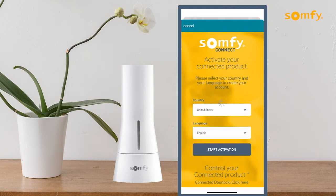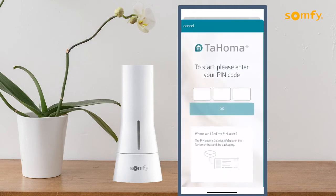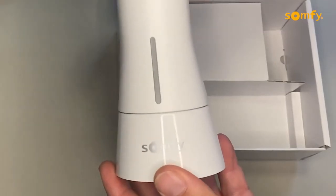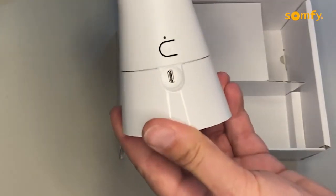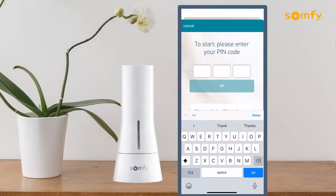Allow the activated Tahoma to load. Enter your 12-digit pin code from the label on the side of the box, or remove the Tahoma from the mounting base to view the label with the pin code. Then press the OK button to proceed.